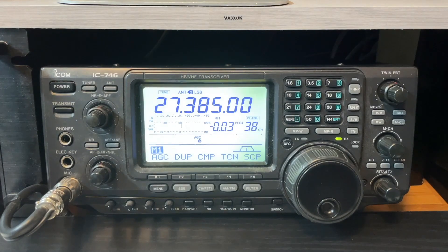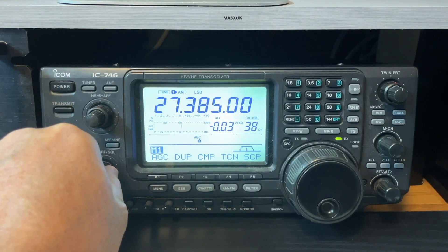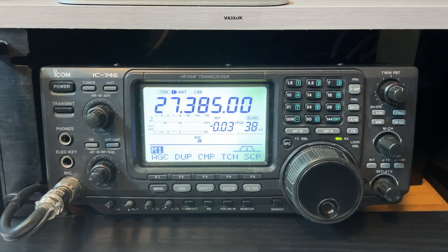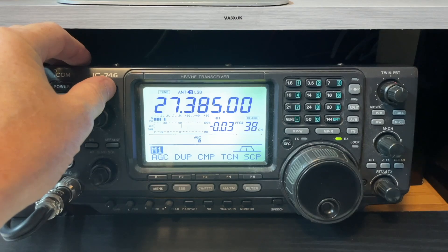Now the radio's converted to 11 metres as a transmitter. I've hooked up both antennas to the radio — that's the Antron 99 and the DX Commander, which is just a quarter wave wire from the ground — so we can compare the two. Antenna one is a quarter wave wire. Of course, there's nothing coming in there. I think it turned to two — there's the Antron 99.